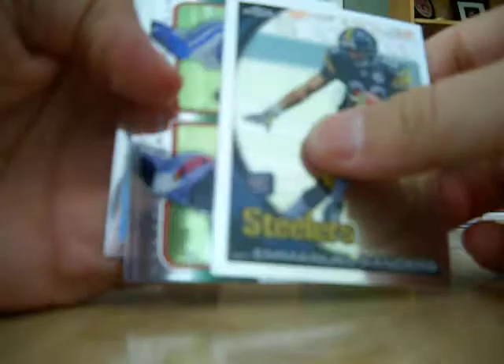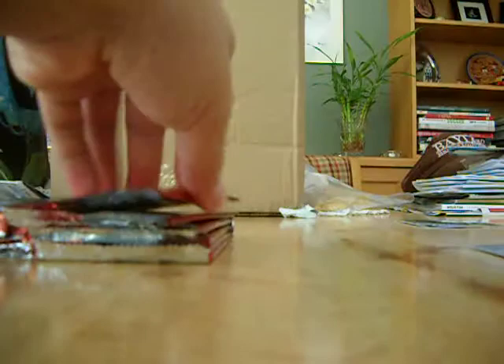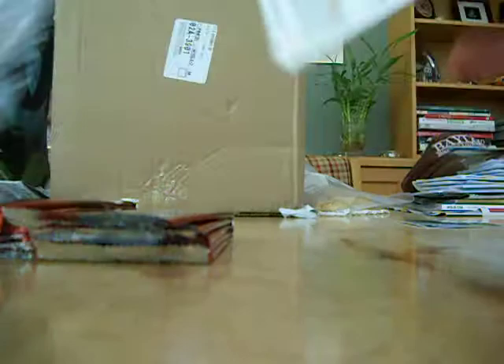Jordan Shipley, Anthony Gonzalez gridiron lineage — no refractors in that pack — and an Emmanuel Sanders rookie card. Come on colors! No colors. Here's a golden tape refractor. I should have brought my printed version of the short print list to see if that's a short print.